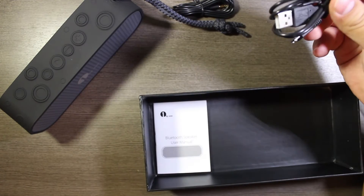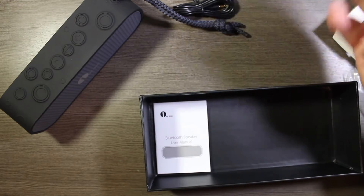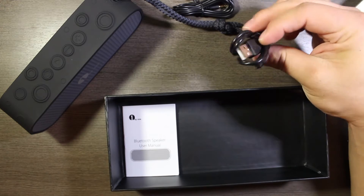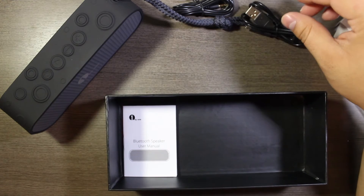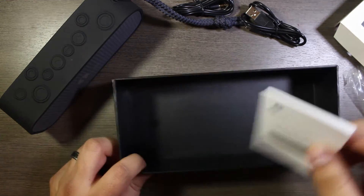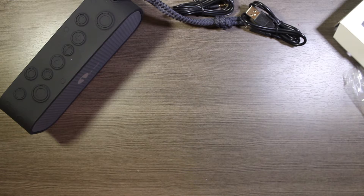We also have a USB to USB Micro charging cable. They do not include a charging brick, so you'll need to use one from a cell phone or Chromecast or something like that. And then we have the user manual, which we'll definitely need once we start using the speaker.